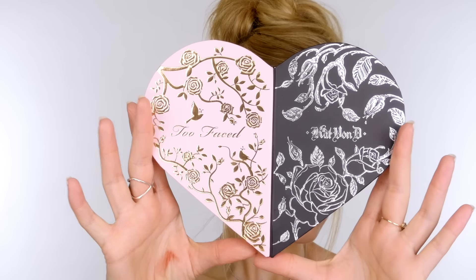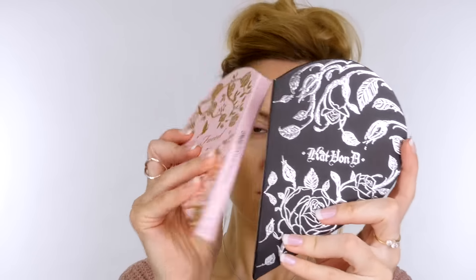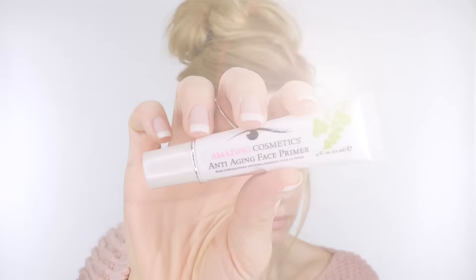Today I'm going to be doing two simple looks using the Better Together palette by Too Faced and Kat Von D. The first look is beautiful for spring and the second look is definitely a bit more alternative and not necessarily for everyone.